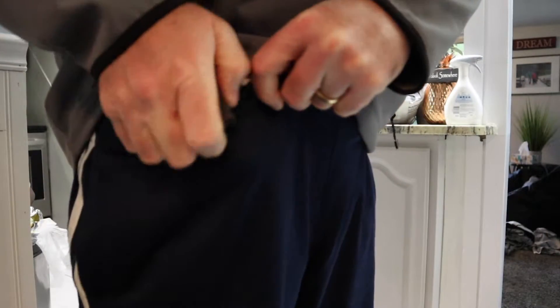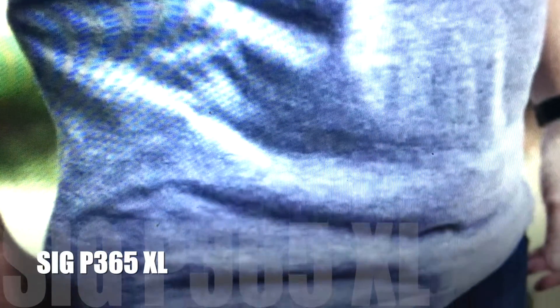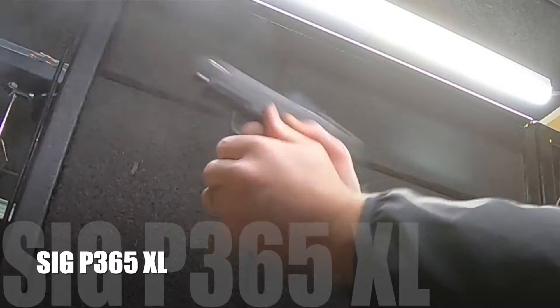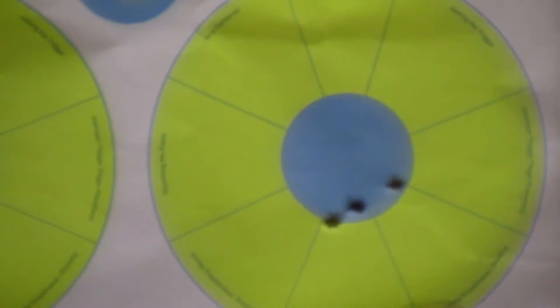In my opinion, if you're looking for a totally concealable option, the P365 is the way to go — 10+1, flush magazine, or the pinky extension which is still really concealable. It's lighter, shorter overall with a shorter barrel. The XL is a little longer and heavier, and will print a little more in tighter clothes, especially in summer. But the XL can do both — you can carry it concealed and also take it to the range with optics. The slightly longer barrel and sight radius should give you a bit more accuracy, and there will be a little less snappiness compared to the standard P365.